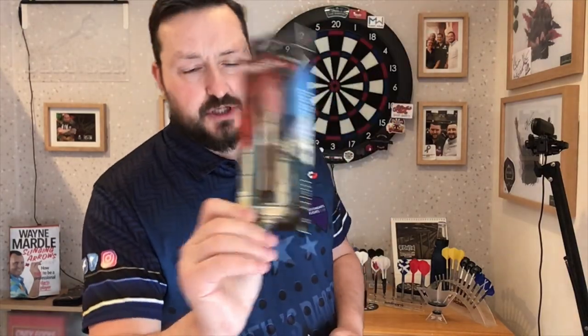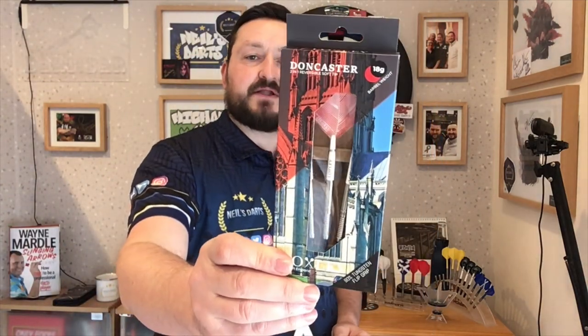Right guys, so today we're going to look at a set of Locksley darts — not just any Locksley darts. These are the soft tip Locksley darts, the first Locksley soft tip darts I have reviewed. These are the Doncaster 18 gram soft tip. We'll have a quick look at the packaging, check out the darts, then have a few throws at the board.